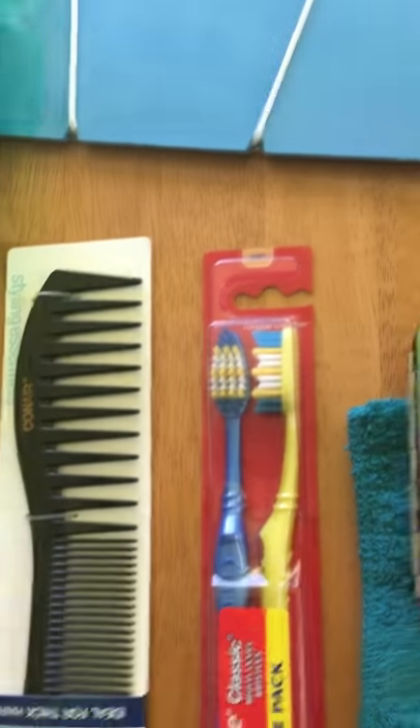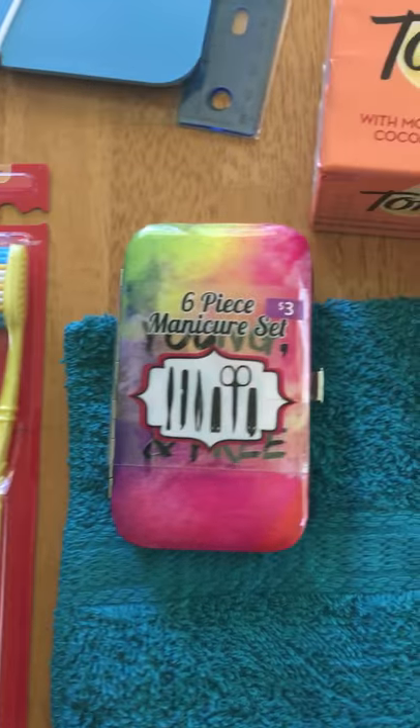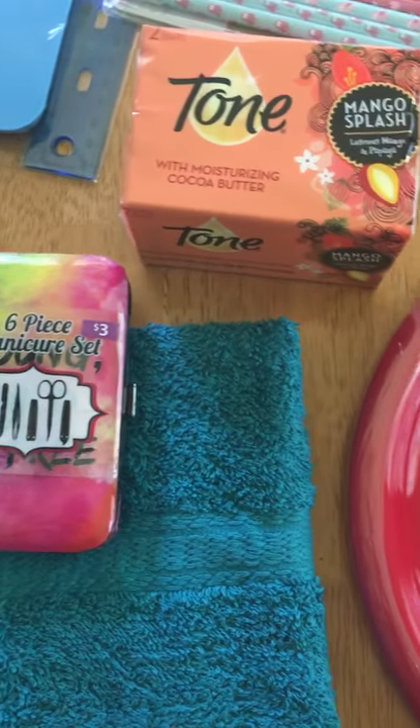First we have some personal hygiene items: a comb, two toothbrushes, a manicure set, a washcloth, and two bars of soap.